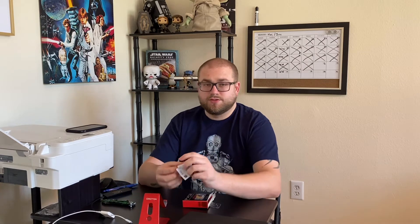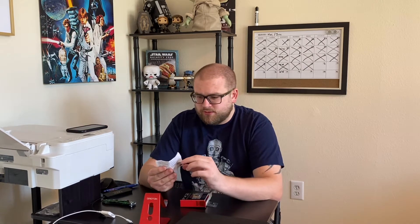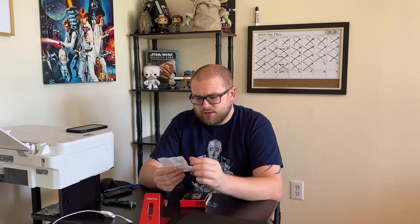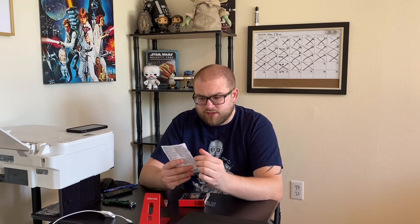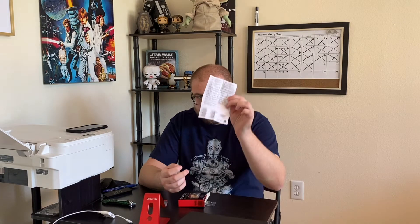Some paperwork in here. Warning — choking hazard. Toy contains small parts and small balls. Not for children under three years. Thank you Disney and Hasbro for the safety precaution. And that's listed in many languages. Made in China.